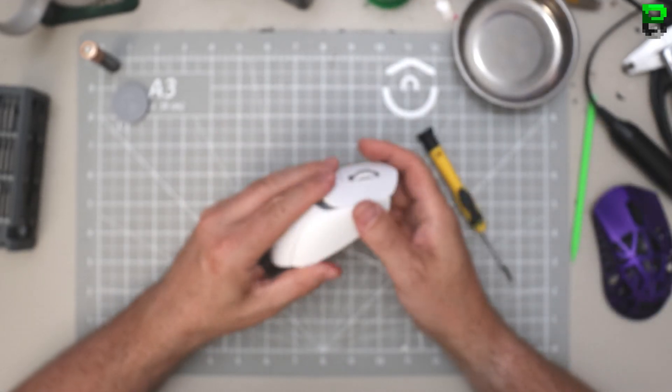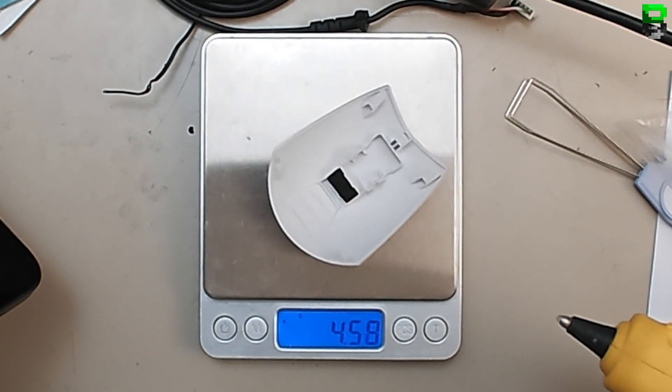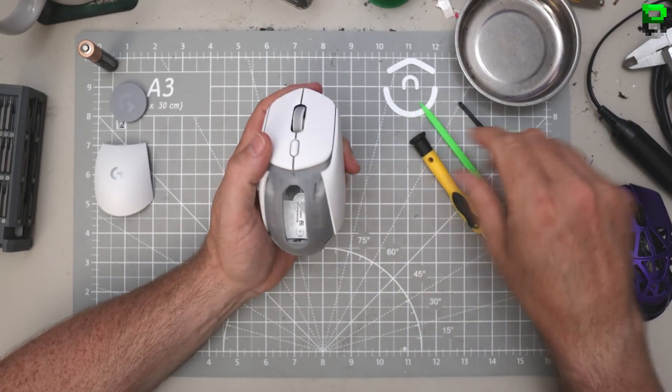That's why it's so heavy. Logitech's goal with this mouse was clearly not to make it light. I don't know what Logitech's thinking with this mouse - I don't get it. Sometimes Logitech and Razer just do weirdly baffling things.